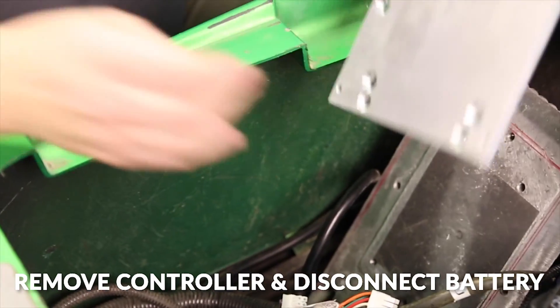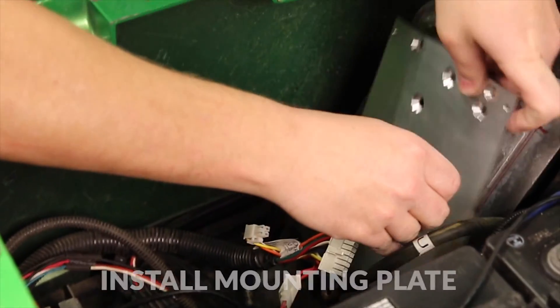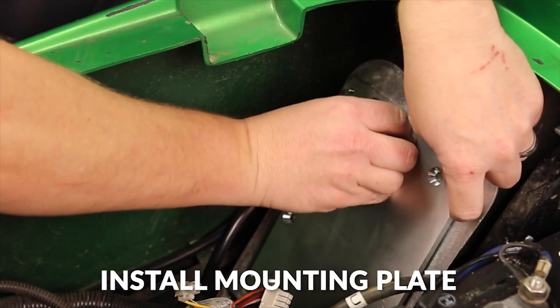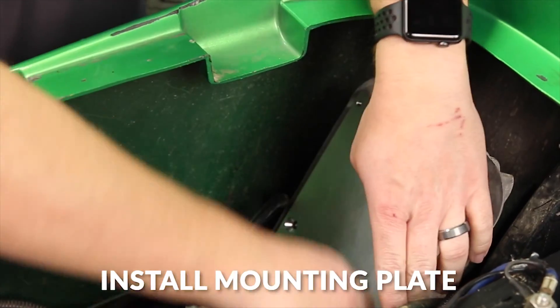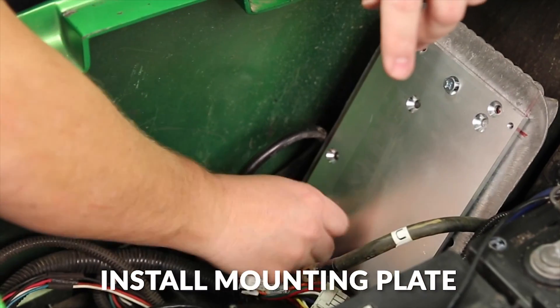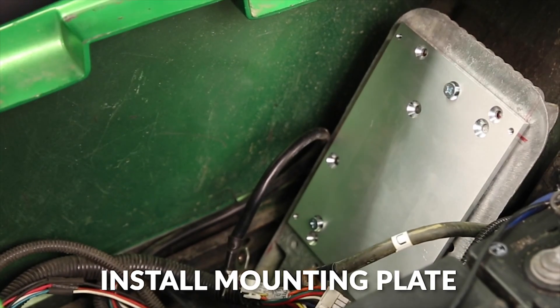We've already removed the controller and disconnected our battery, so we're just going to start to install the mounting plate for it. Let's tighten up the screws we just put in.